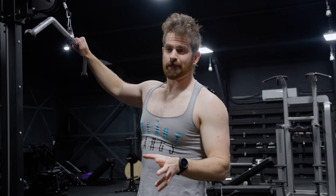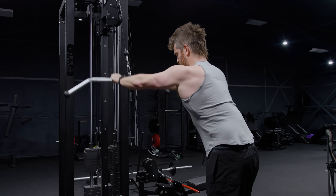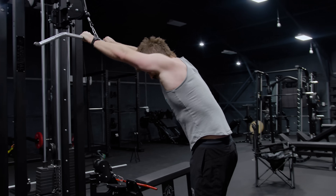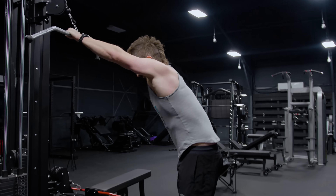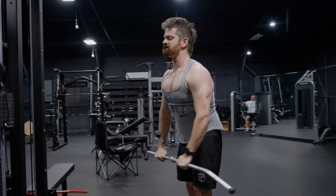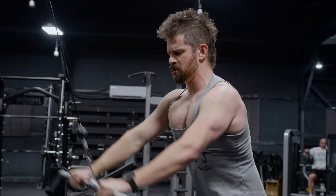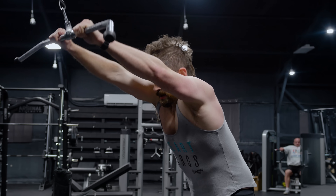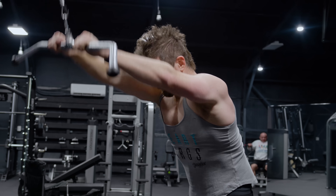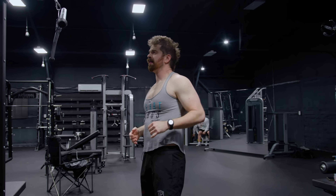My goal is to get about 10 to 20 reps and do three sets. That's a nice setup — you can really feel it working those lats. Great movement. If you guys really struggle to get a lot of soreness or disruption in your back training, this is a really nice one to add on.